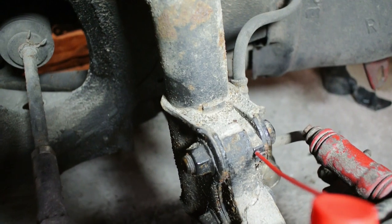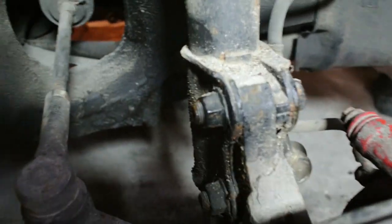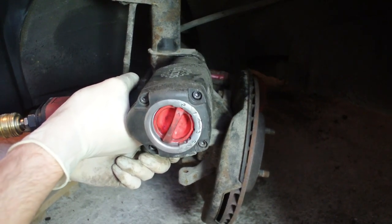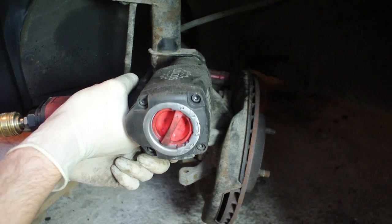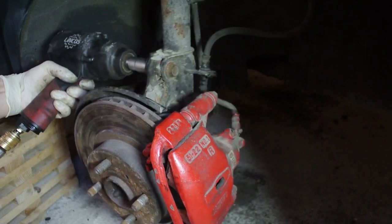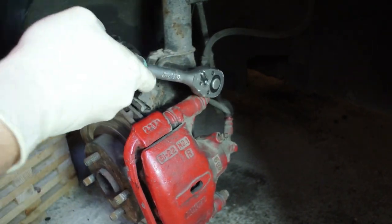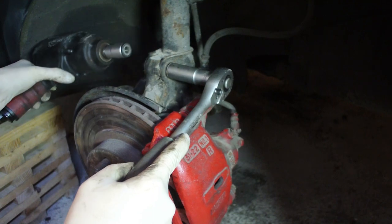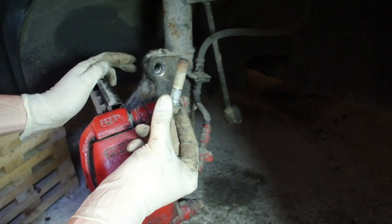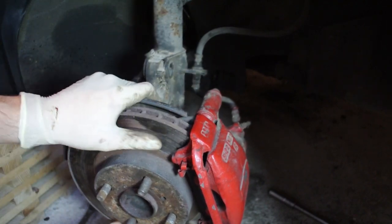Before you remove the bolts, take note of the camber adjustment tab and mark its position so you don't lose your camber adjustment. These bolts have been sitting in there for a while and are pretty tight — an impact gun is very helpful here. Once you get the bolt moving, use a socket wrench or another wrench to hold the bolt in place while you remove the nut on the other side. Remove the upper and lower bolts the same way.